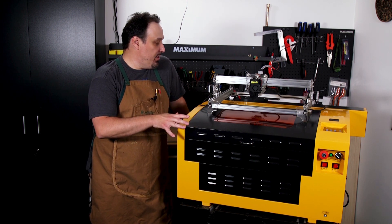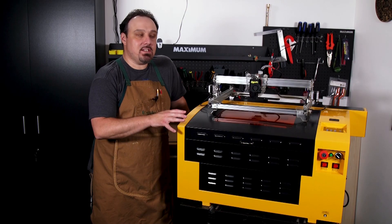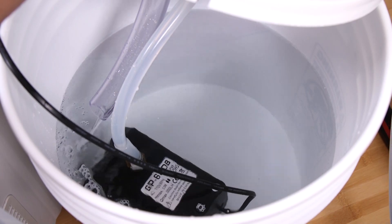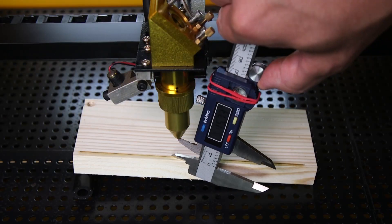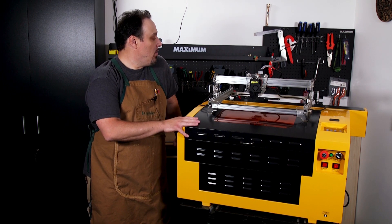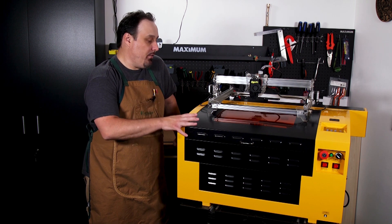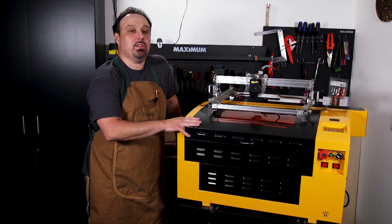I decided I'm gonna do a series here and it's gonna cover everything from the air assist to the exhaust system, to the cooling system, to aligning your mirrors, to focusing your laser and even the software. In this video right here, we're gonna focus on kind of just a general overview of the CO2 lasers, particularly this laser here.